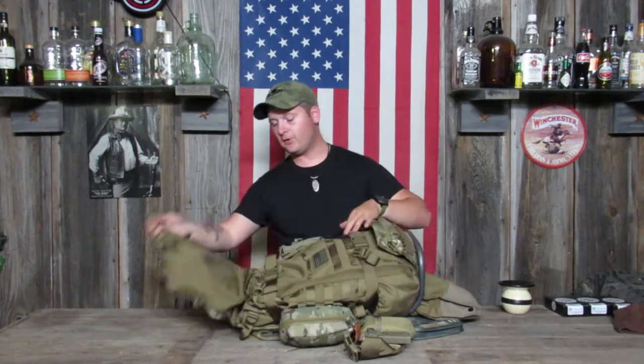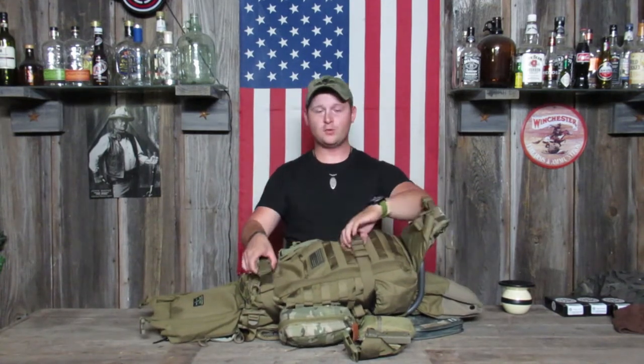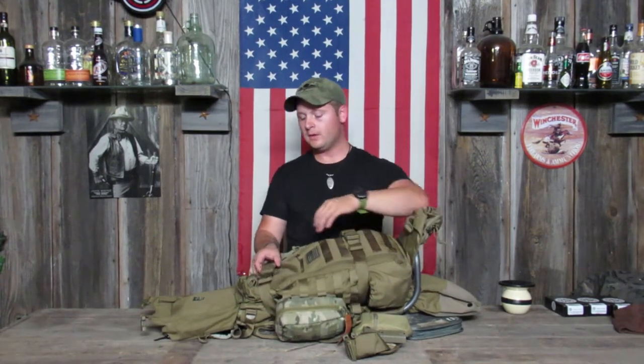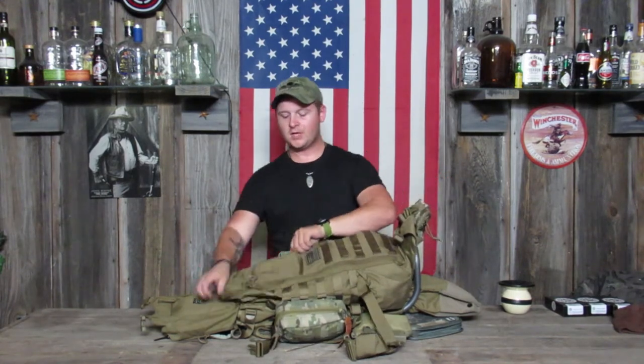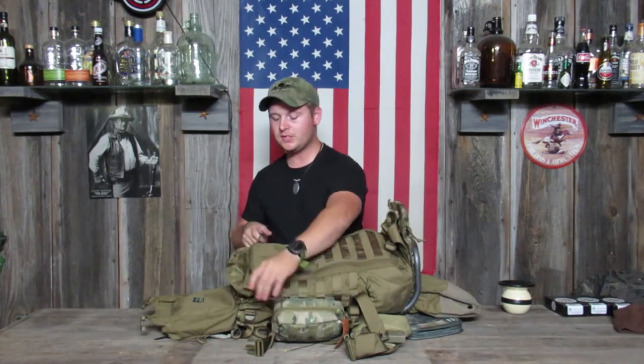To open the pack, it's got a couple of different options. I normally undo the clips on the front and fold the front over. You can fold the back down, and there are two retention straps — if you have a lot of stuff in there, it makes it easy to compress the pack so it's not wobbling around on you. If you undo these two retention straps, you get to the main compartment, which has a big zipper — two zippers actually — with tabs on them. You pull the zippers, rip it open, and there's all of your contents.